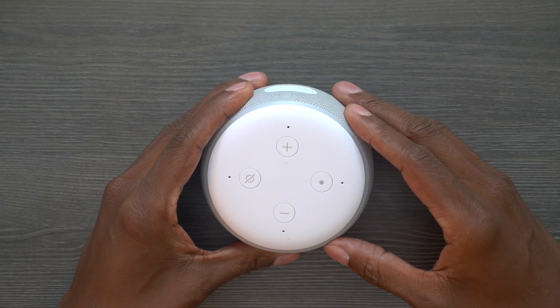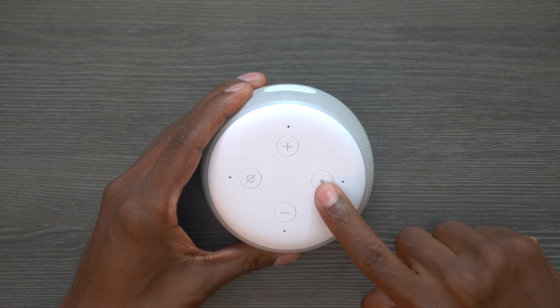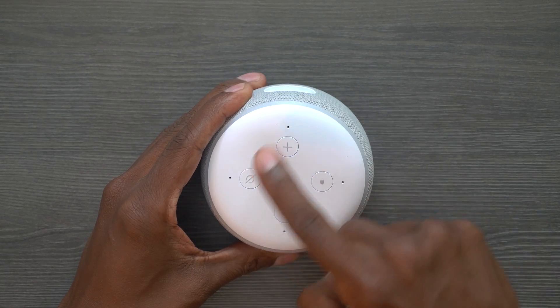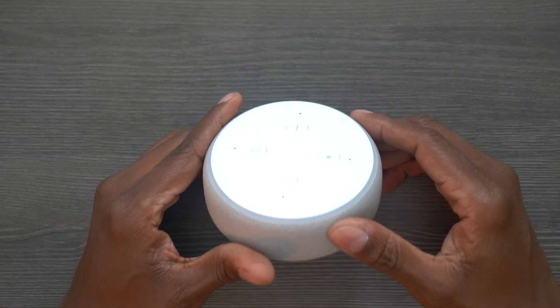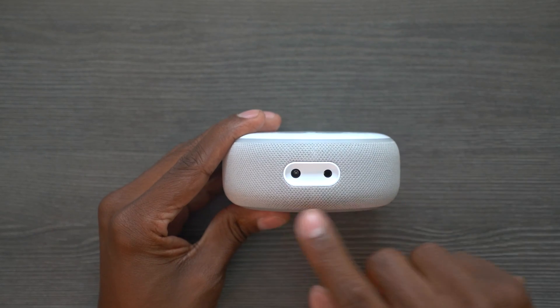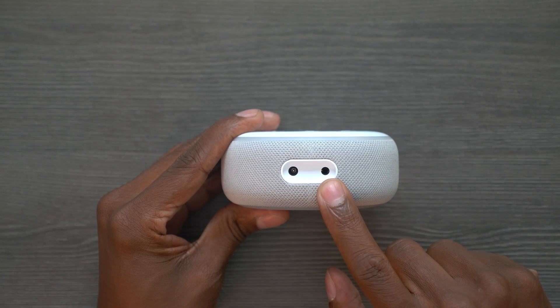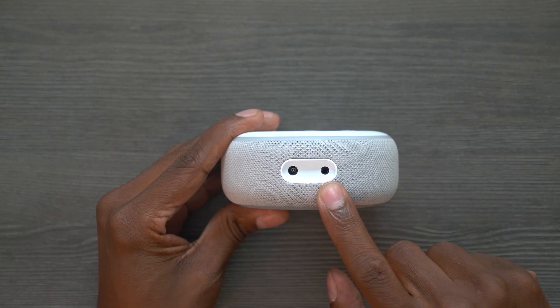Taking a closer look at the top, you have your volume up and down, your mute button, and your command button. It also has four microphones to pick up a really good range no matter what room you're in, and it has a rubberized bottom so it sticks well on the surface. On the back you'll find your power input as well as the auxiliary output, so you can run that out to an audio system or a bigger speaker system.